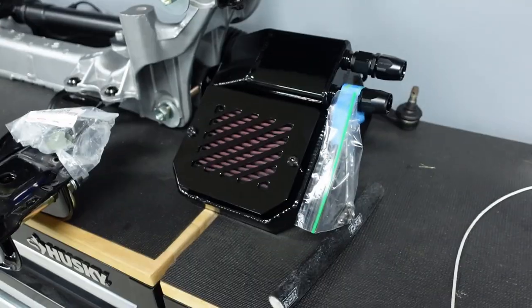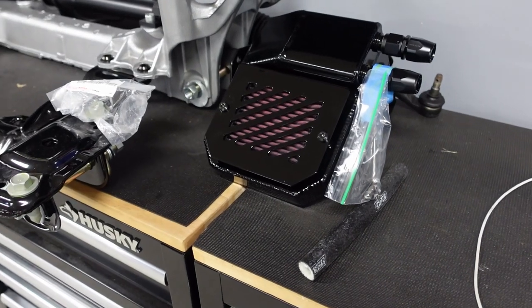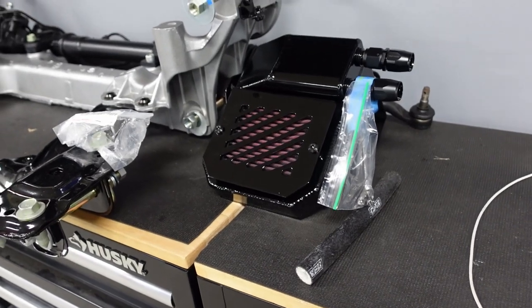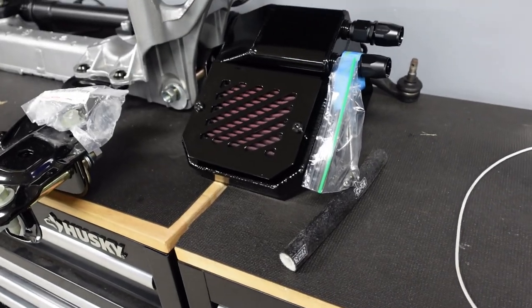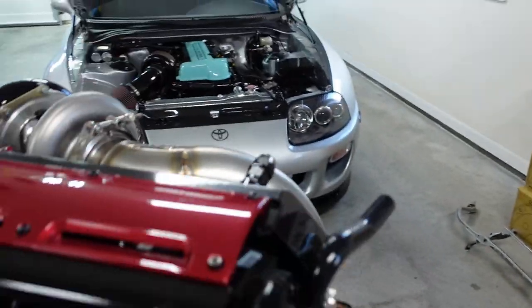This catch can is something I had the guys up in New York make — so this is a one-off piece. I've had probably six catch cans now. I love different designs for catch cans, I know it's weird. But this is something I really wanted, so I had to make it. The lines will come straight over — a straight 10AN line from here and here straight on over. Makes it super simple.